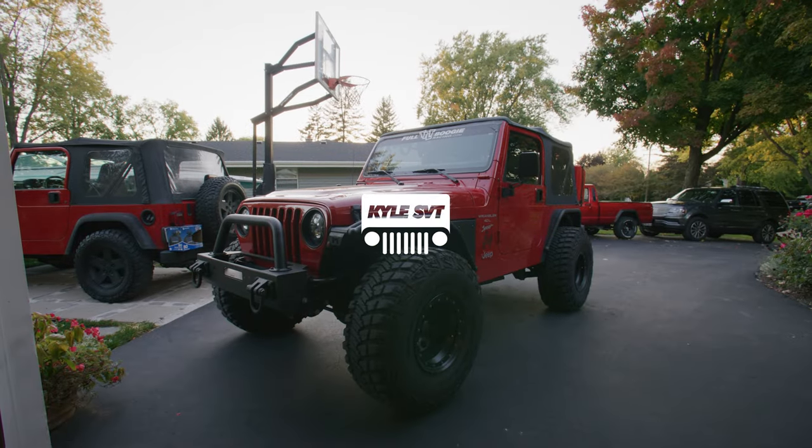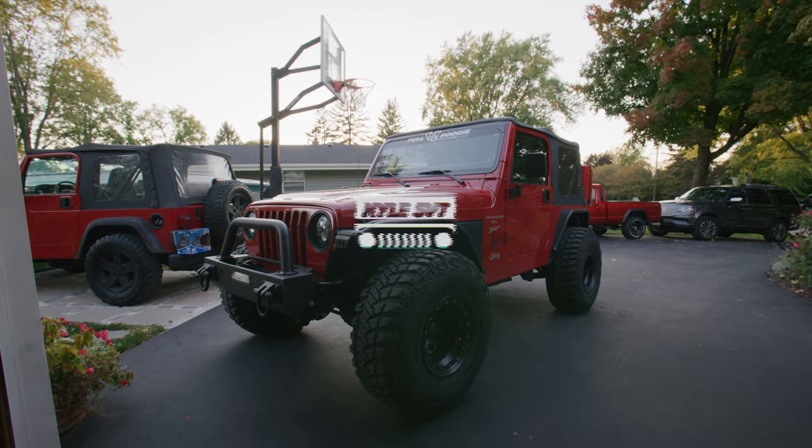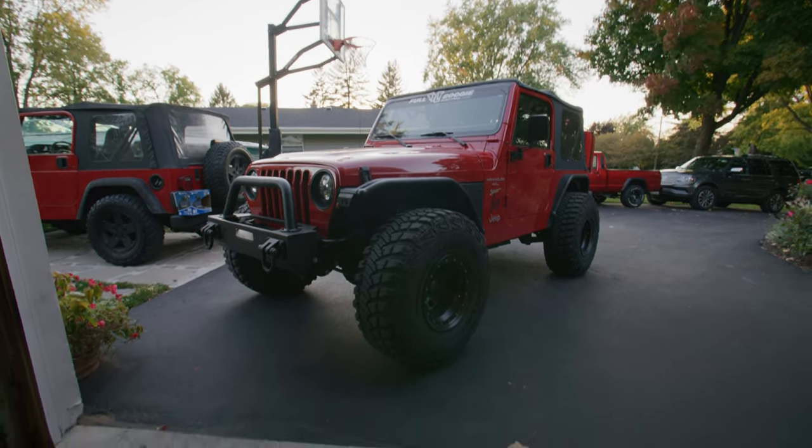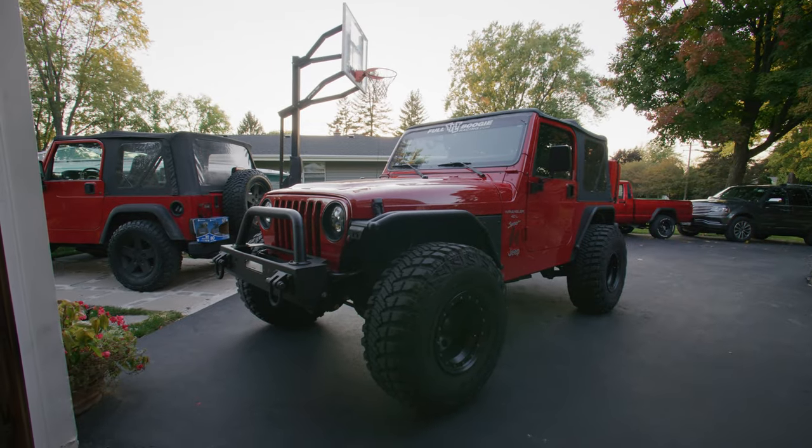What's up guys? Today I'm going to show you how to replace the speedometer gear in your Jeep TJ. When you upgrade to bigger tires like these 35s, your speedometer is going to be off.